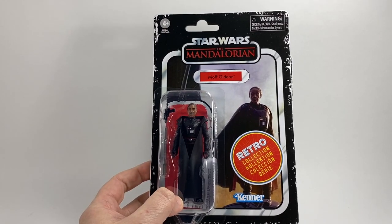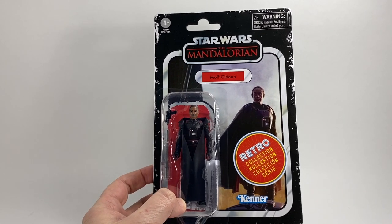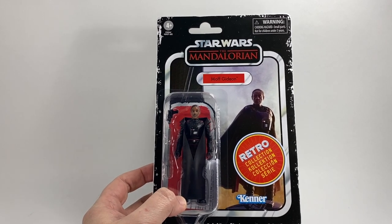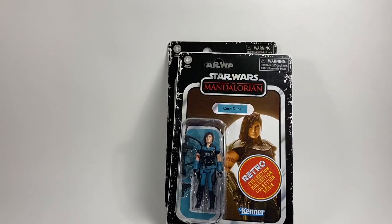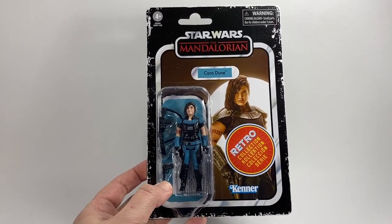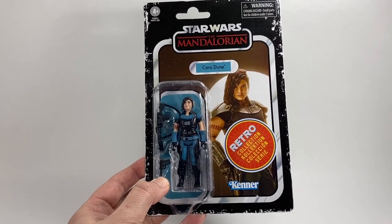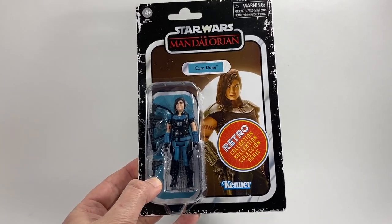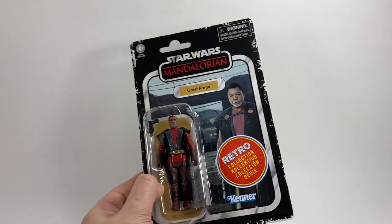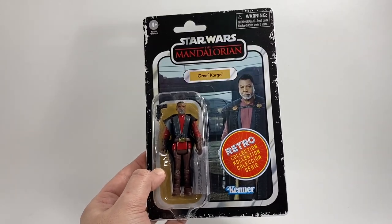The next three we have seen before because we've had them in the vintage collection. The Moff Gideon card back is exactly the same as used for the vintage collection except the retro collection sticker is hiding his dark saber, but apart from that it's exactly the same. Same for Cara Dune — exactly the same. Now of course this figure did cause some controversy; we weren't sure if we were actually going to get it or not, but she is included in the wave. And again Greef Karga from season two — exactly the same figure we've just got in the vintage collection recent wave, so it's using the same card back.